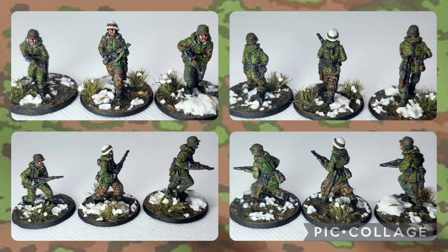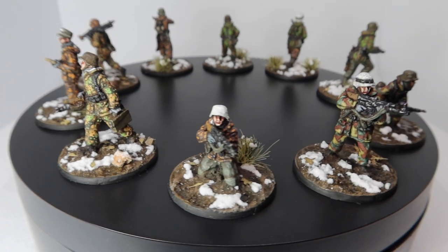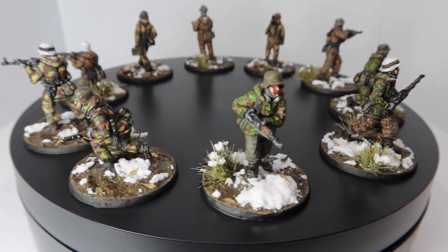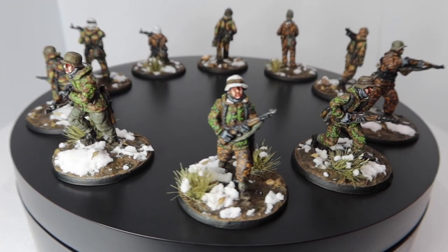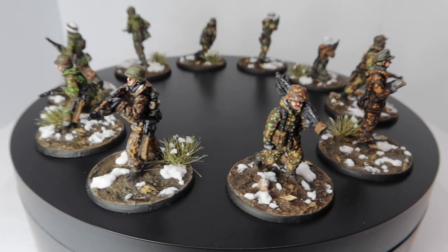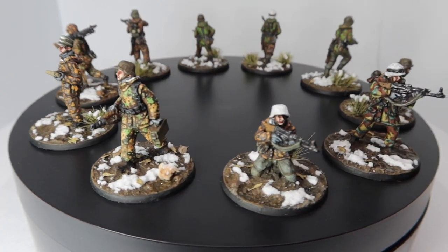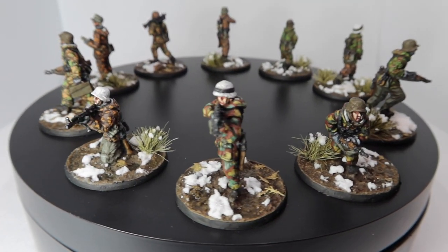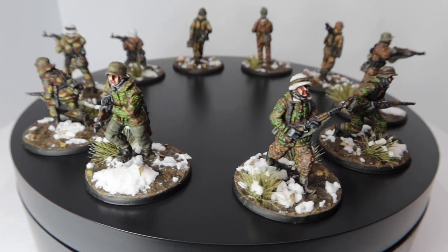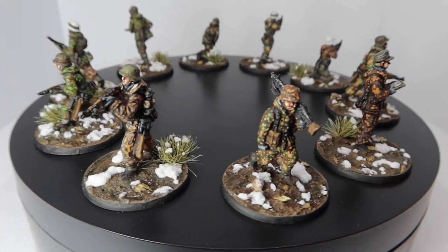I mentioned at the start that I'm doing a giveaway — I've reached a thousand subscribers! There are going to be three prizes. The main prize is what you're seeing right now: a ten-man platoon of German winter infantry, featured throughout the series. Stay tuned for the announcement sometime next week where we'll go through the prizes and discuss the future of the channel. Subscribe, leave a comment below, and I'll catch you at the next one.